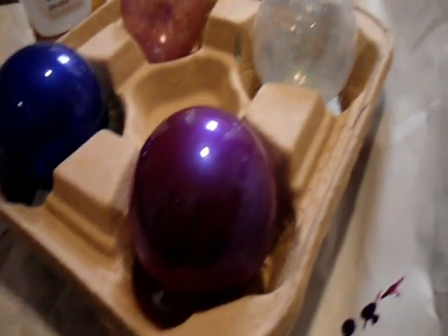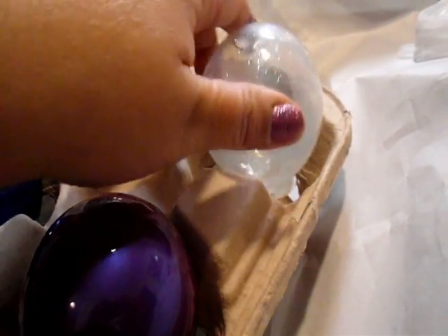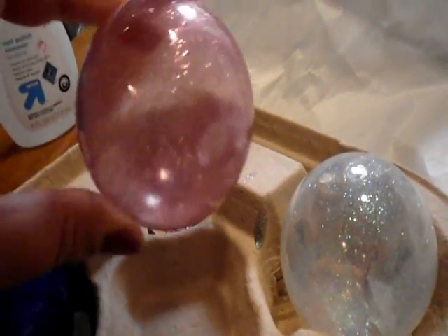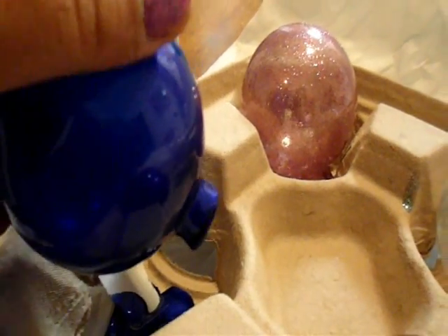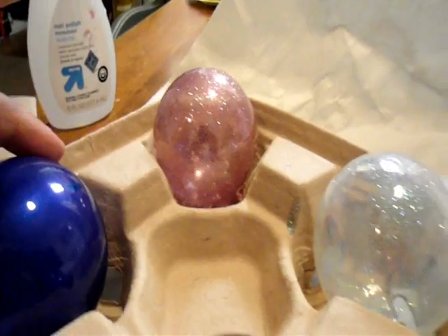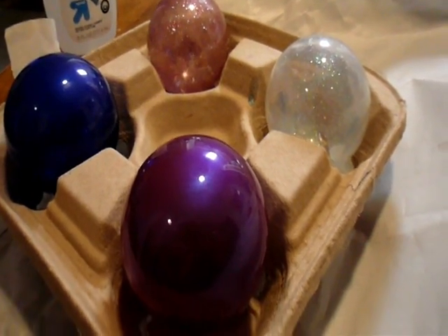Here they are — they're drying. Look how pretty they are. Oh, I didn't finish that one. Whoops! Look how pretty this is. They're really pretty. I'm definitely going to make more. I've got to put these outside so they don't finish stinking up my house.